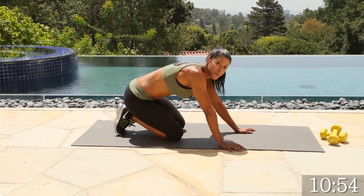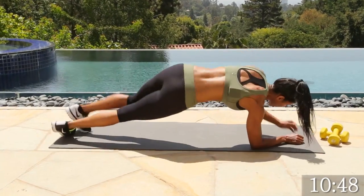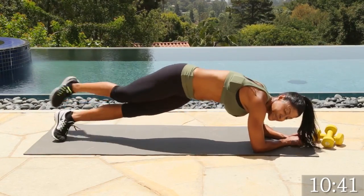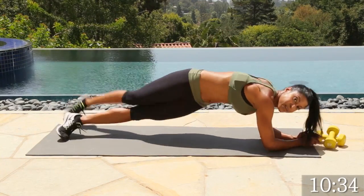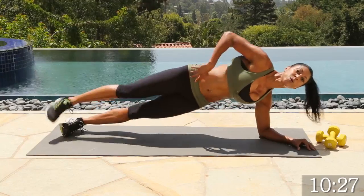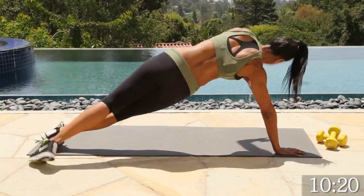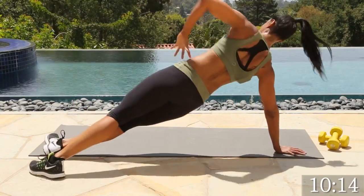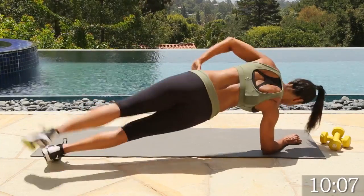One more for 40 seconds — plank, side plank, here we go. Remember that range of motion — let's make that waistline tighter. Everybody's body is different, nobody looks the same — there's no cookie cutter. You have to appreciate what you have and make the best of it. Love your body no matter what, no matter who you are. If you want to make it more challenging, come up on your hands. Last one. Good job.